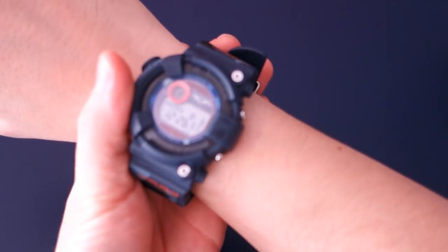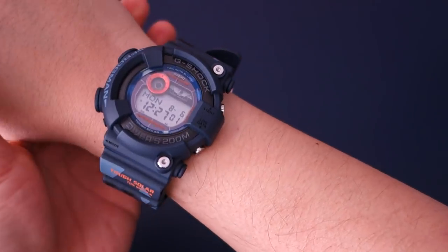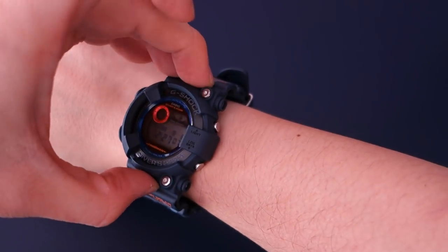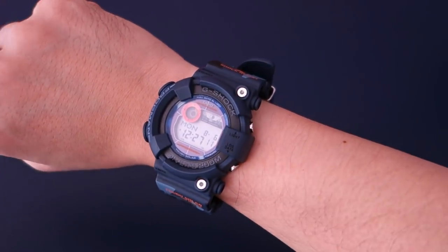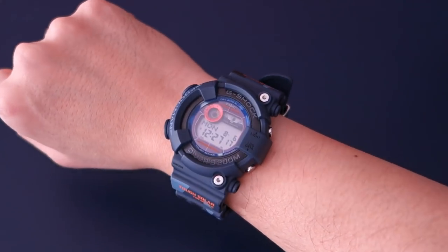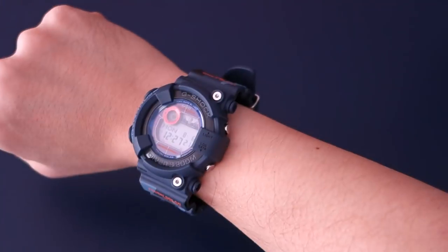Let's try it on for the wrist shot. Here's the Casio GF8250CM camouflage blue on my 17-centimeter wrist. At 52 millimeters lug-to-lug it obviously looks large — a very casual, sporty large watch — but I think it's pretty modest for a Master of G.